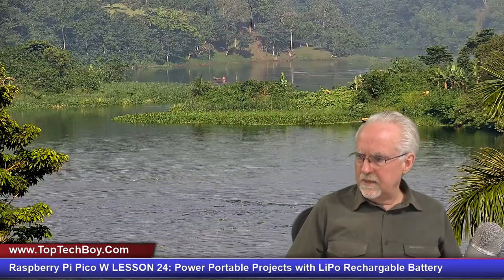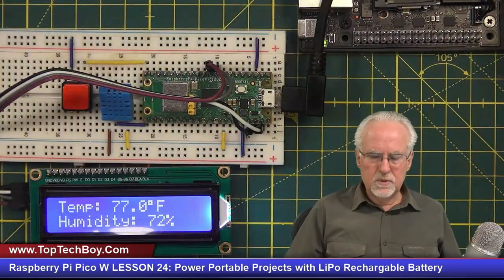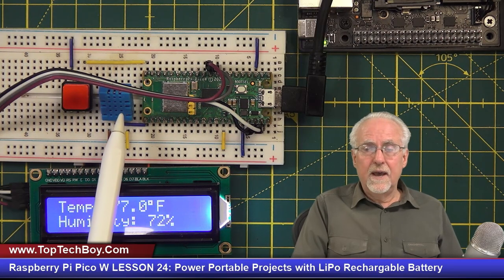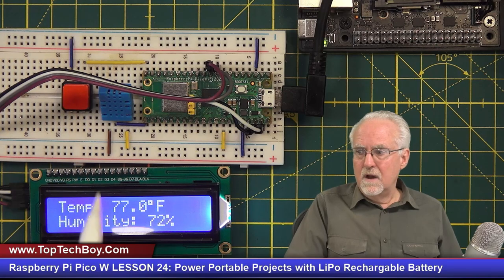What we're going to do is really the follow-on to the project we were working on in lesson number 23. That project had a DHT11 temperature humidity sensor connected to the Pico W with an LCD display, and then a toggle switch where we could toggle between displaying temperature Fahrenheit and temperature centigrade. Let's hop over there and take a look at where we ended up last week. You've got the Raspberry Pi Pico W, the DHT11 temperature and humidity sensor, and the toggle switch.